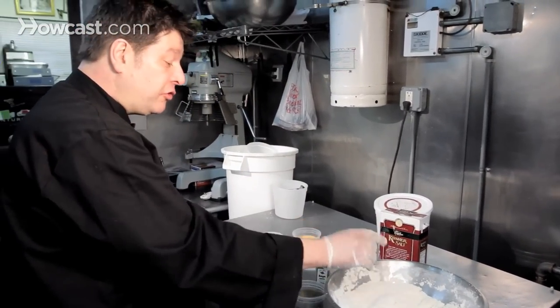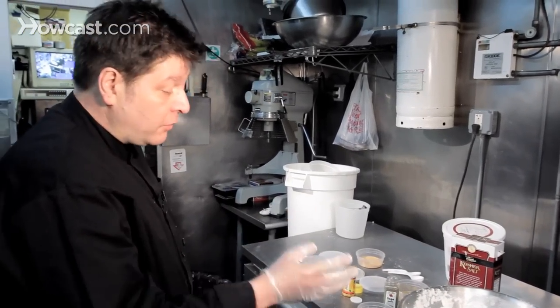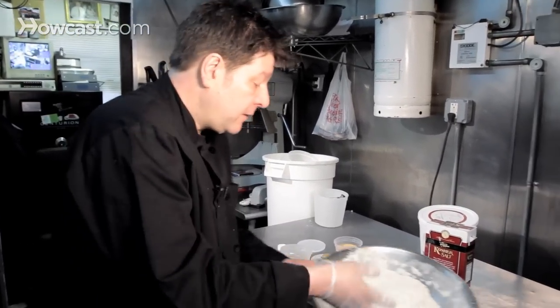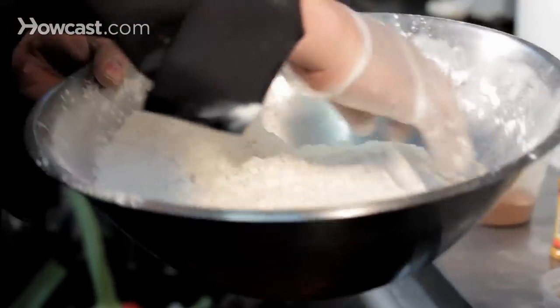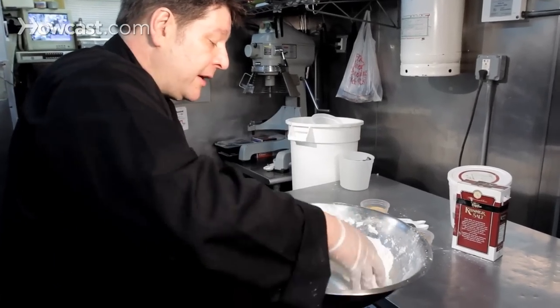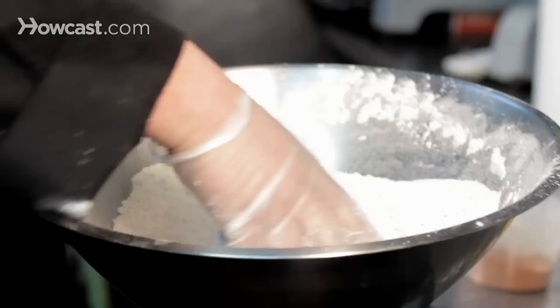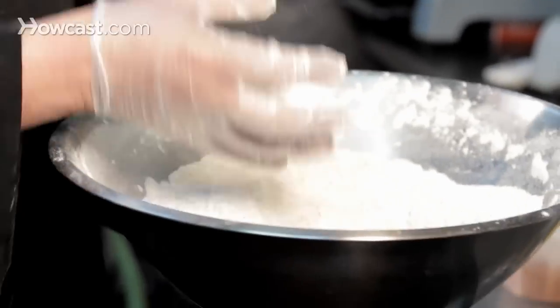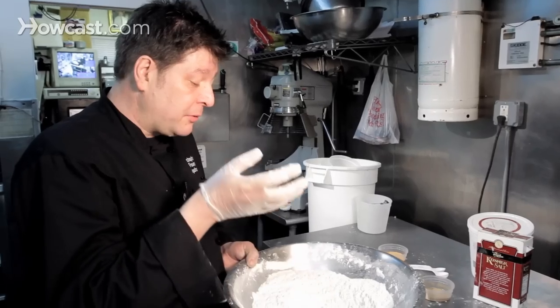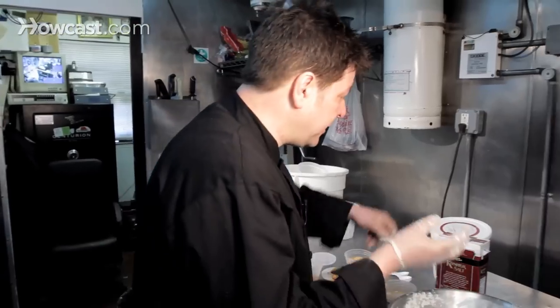That tastes like a good chicken coating now. You don't want it too salty, you don't want it too bland — you just want it perfect. It's got a little bit of a kick to it. The chicken is going to be marinated in buttermilk, rosemary, and garlic, so that has some more flavor on its own. The coating is the crispiness — it's not to overpower. If you put too much of any one flavor in, it will kill the flavor of the chicken. That's the last thing you need.